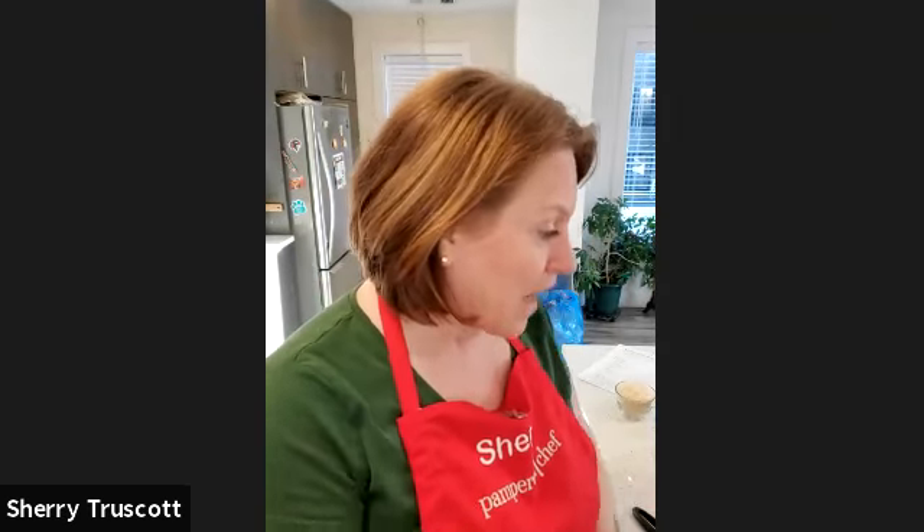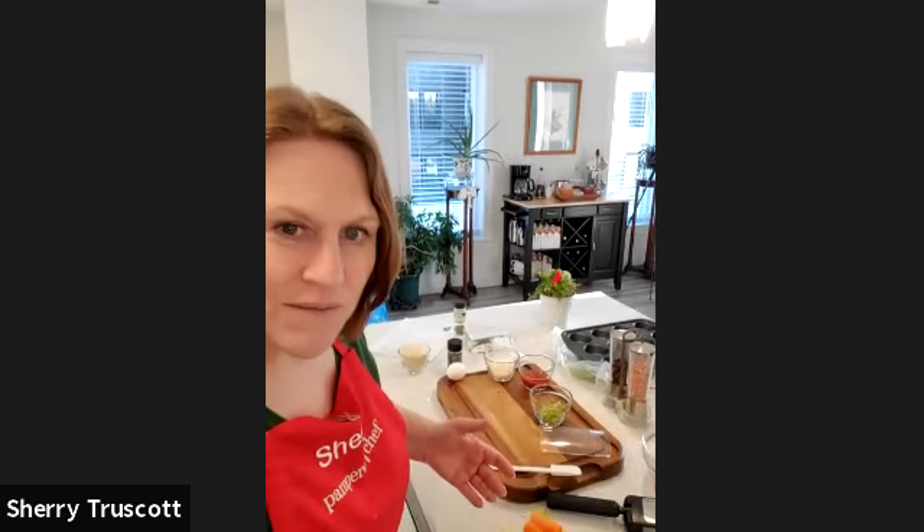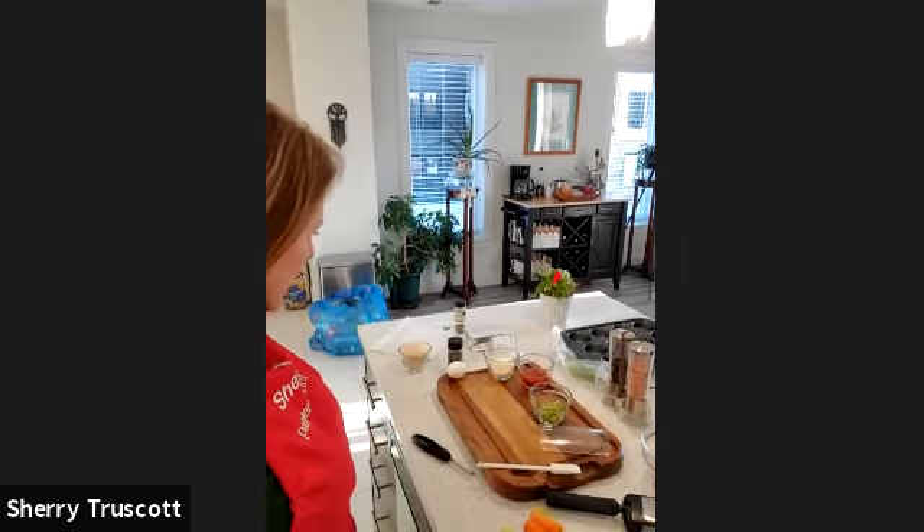Well, hello there! Welcome to Sherry's Paper Kitchen. I thought I would come on and make some cupcakes, but they're not just normal everyday cupcakes — these are savory cupcakes. I actually saw this on TV and couldn't wait to try it. If you have children or grandchildren who don't really like meatloaf, they're going to love these. I hope you enjoy this — it's going to be a lot of fun.